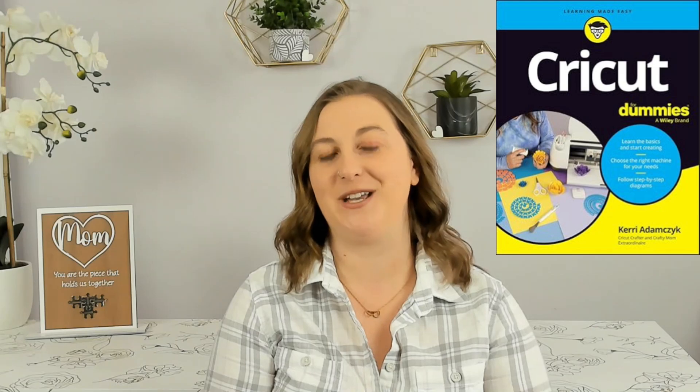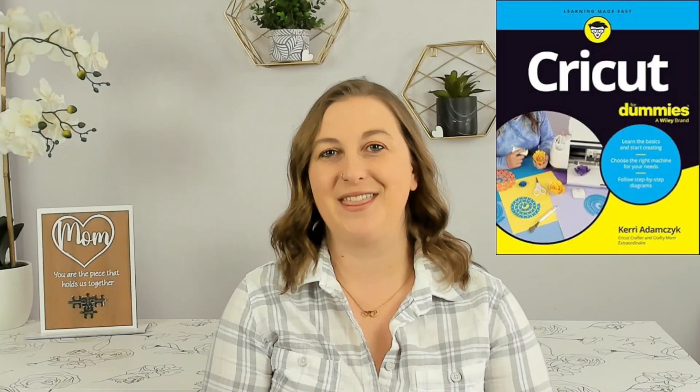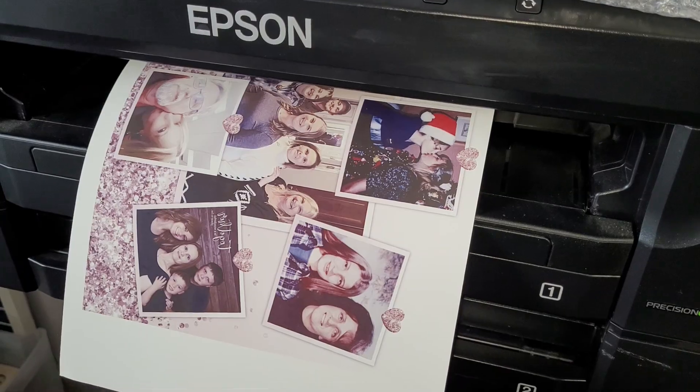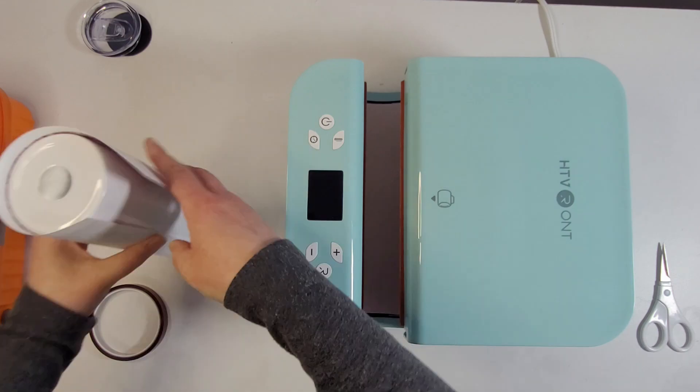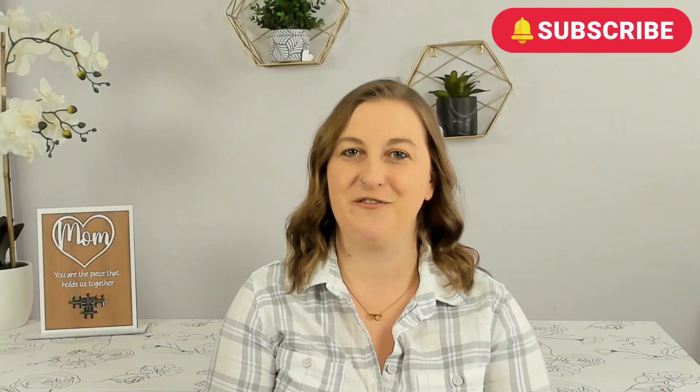If you're new to my channel, welcome! My name is Carrie. If you've been around a while, you've probably been wondering where I disappeared to. I've been super busy wrapping up my latest project, writing a book called Cricut for Dummies, which will be hitting the shelves in June. It's already up for pre-order at major book retailers like Amazon, Barnes & Noble, Walmart, and Target. On my channel, we cover sublimation, Cricut crafts, and of course laser engraving. Subscribe and turn on notifications so you never miss a new video.